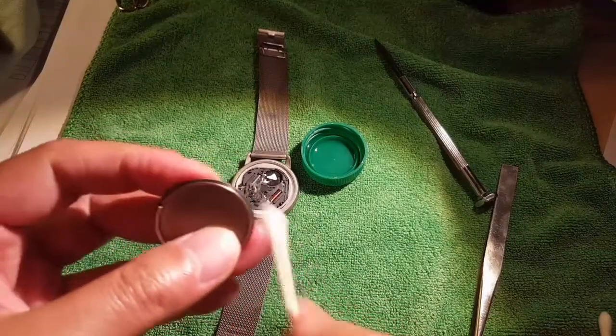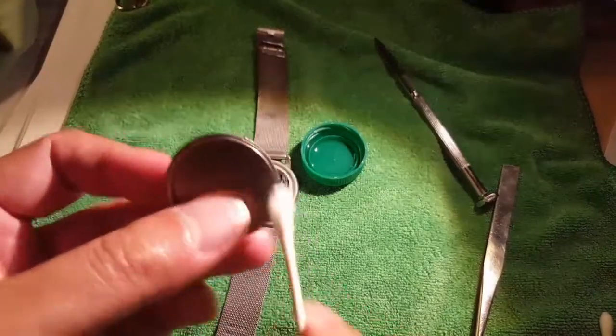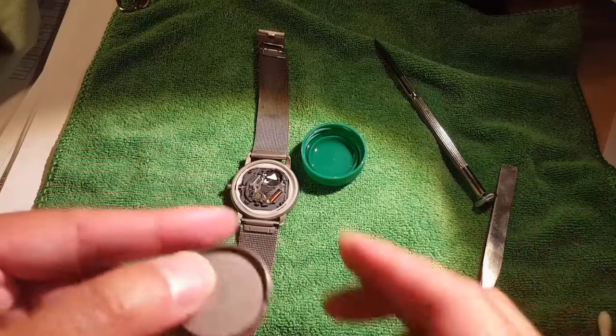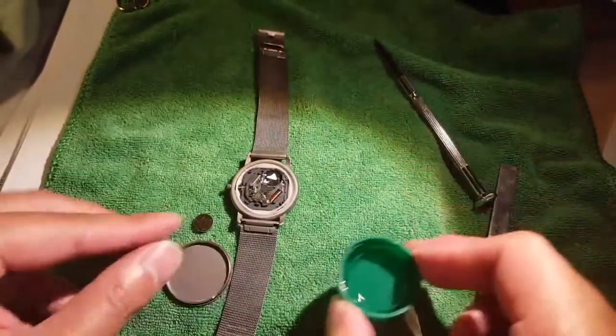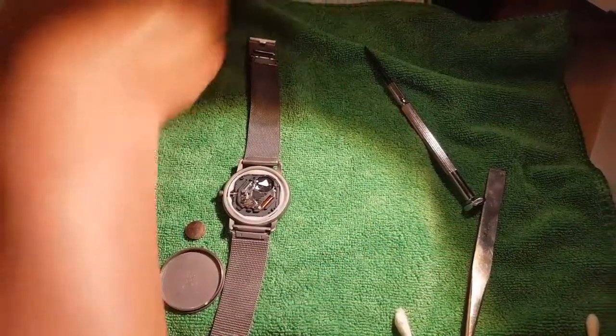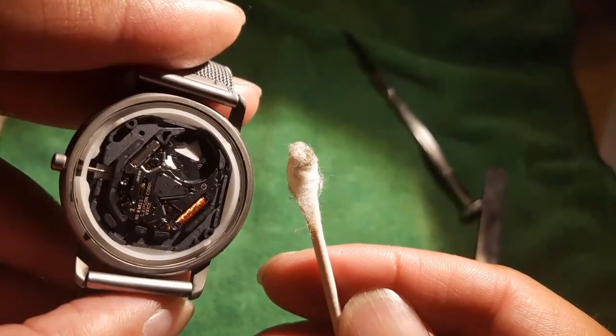Long story short, just dry it again and let it sit. As soon as you get your replacement battery, you can put it all back together. This all takes about less than five to ten minutes if you have your battery, tools, screwdriver, and tweezers with you. It should be pretty quick.